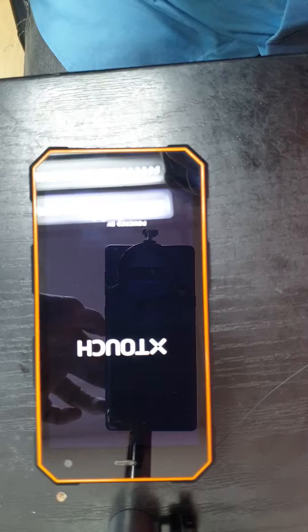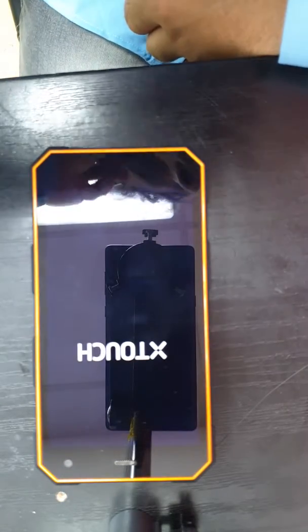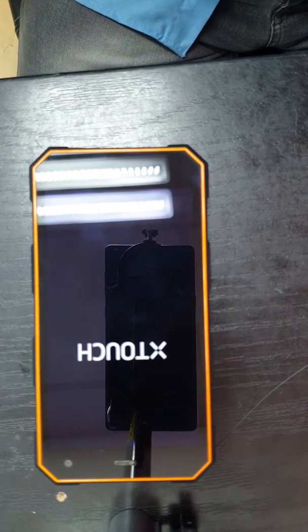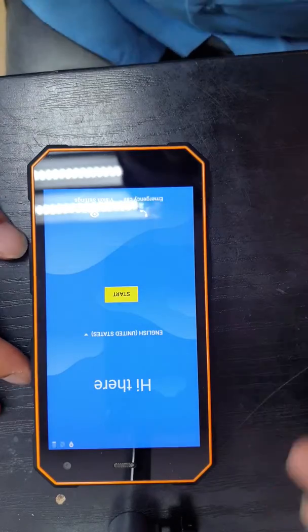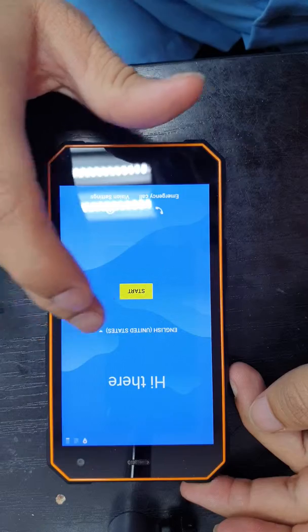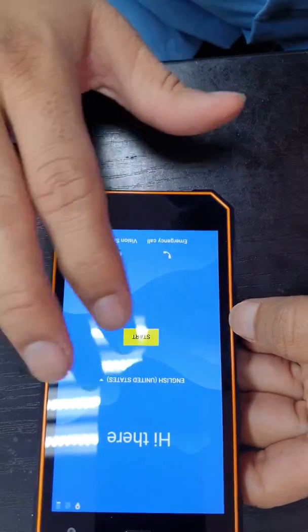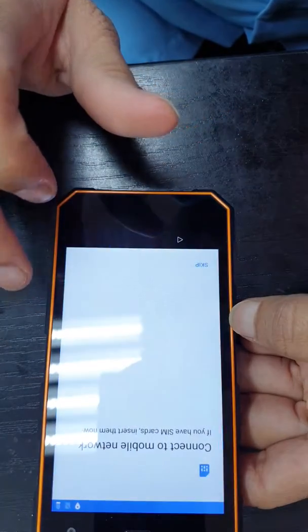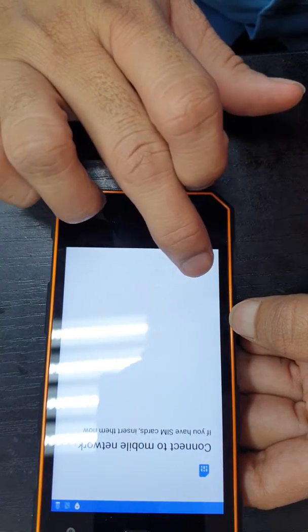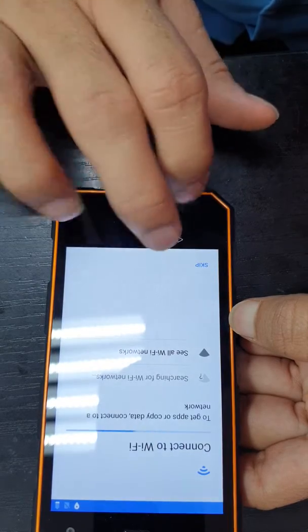I'm going to put the video on pause because it takes time — the first startup takes about one and a half minutes. Our device is now powered on, as you can see — first startup confirmed, so the device is fully erased. Now we need to configure and set it up like a new phone.